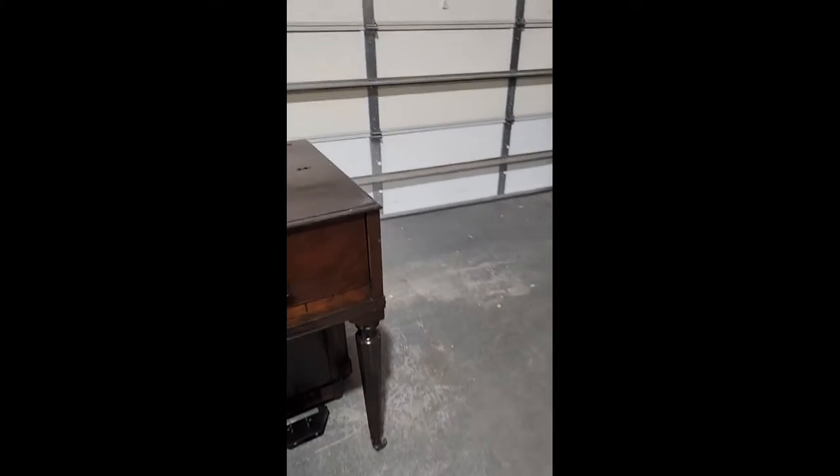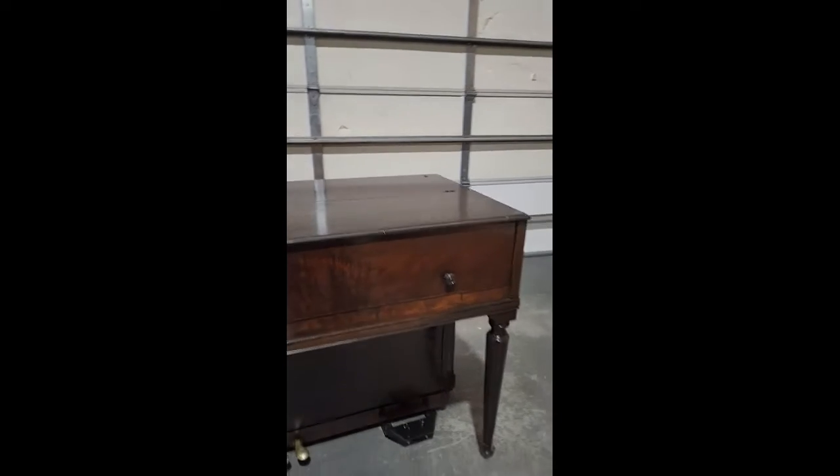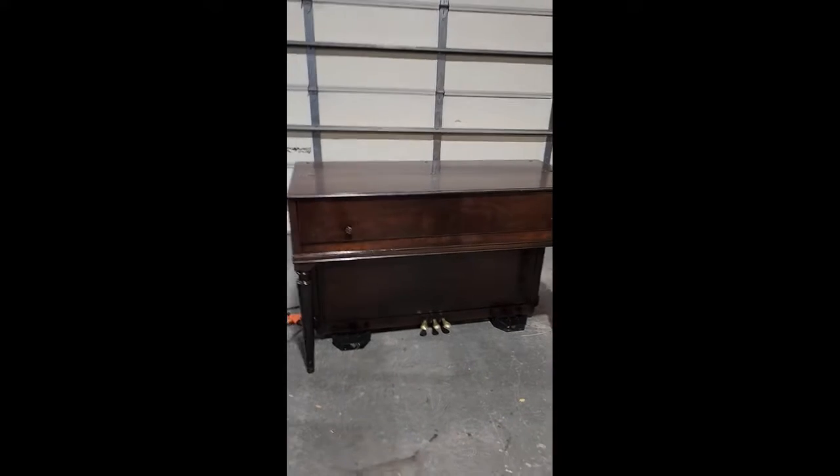Notice too, the legs come off. There's just two Phillips screws underneath — one there and one there. Pull those Phillips screws out and those legs just pop right off. And you can set them in the piano if you want for transport. And nothing can happen.